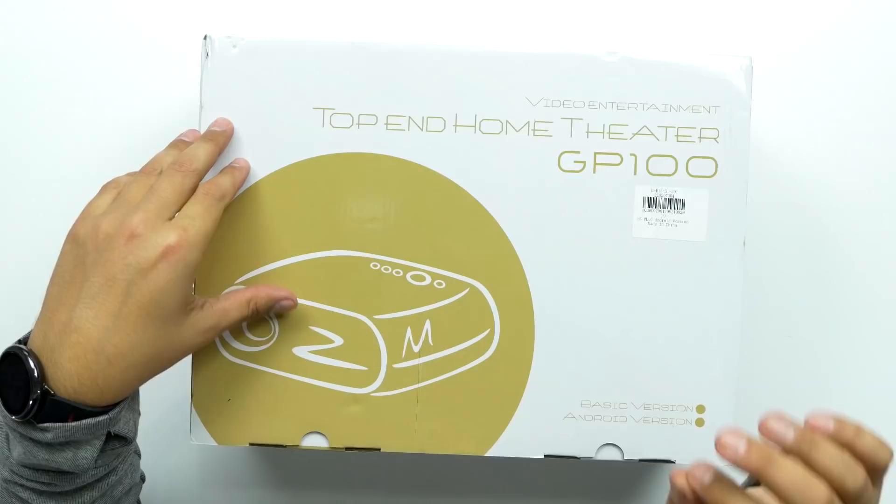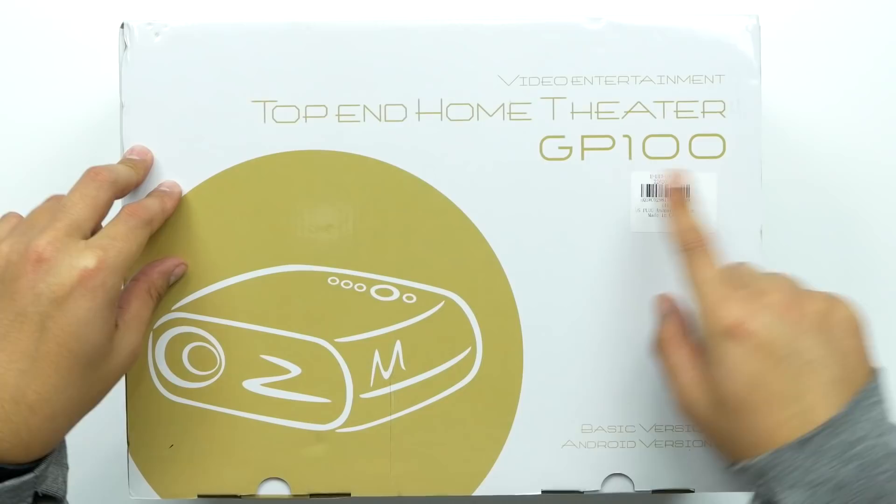Welcome back to Unbox Junkie, my name is Matt and today we're looking at a projector. This one comes from a company called Vivi Bright — this is the GP100, a top-end home theater projector. It supports up to 1080p but has a native resolution of 1280 by 800. It's a 3200 lumen lamp, but it's LED, and they're saying it'll last 30,000 hours — meaning you can play it eight hours a day for ten years before the lamp runs out.